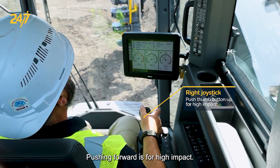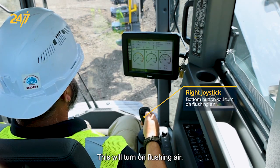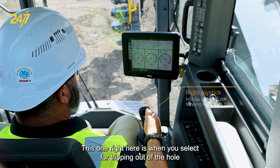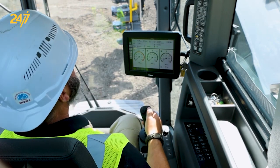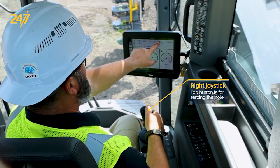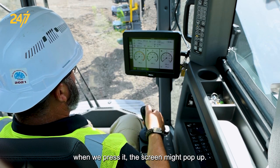This button here: pulling down is for low impact, pushing forward is for high impact. This one turns on flushing air. This button here is when you select for tripping out of the hole and extracting rods — you can see the icon light up on the screen. The top button is for zeroing our hole once we have the bit touching the top of the ground; when we press it the screen may pop up to re-zero.